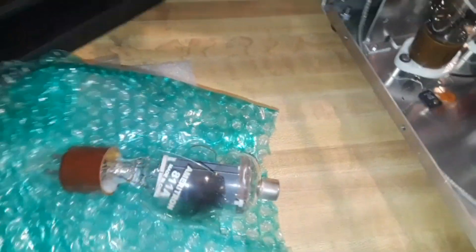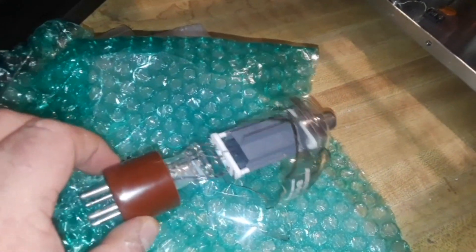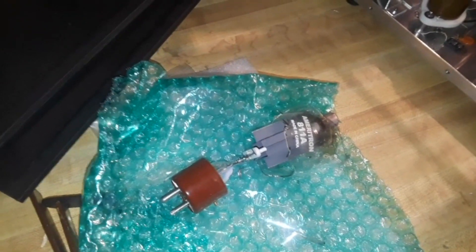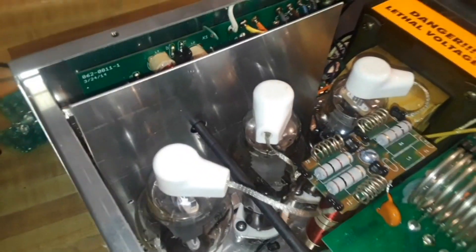But it came with one of the tubes broken. No big deal — you can always order another tube — but I want to get the thing running today because I have no patience. So I called a couple guys in my club and got a hold of the local boat anchor guy. He said, 'Oh yeah, 811A tubes, come on out.' So he gave me three tubes that were matched, so that'll be real nice.